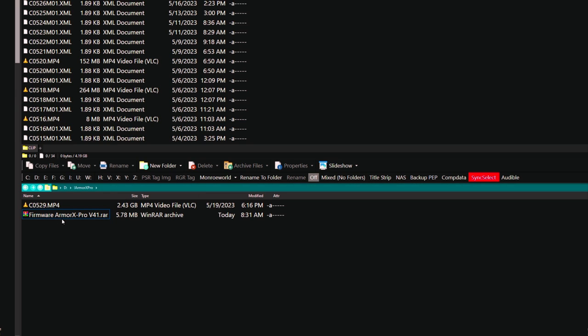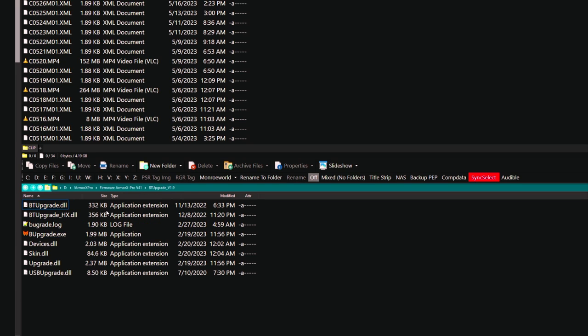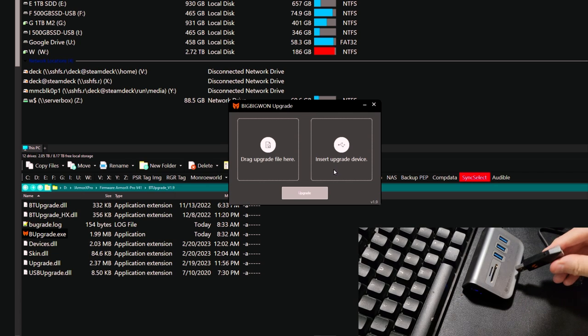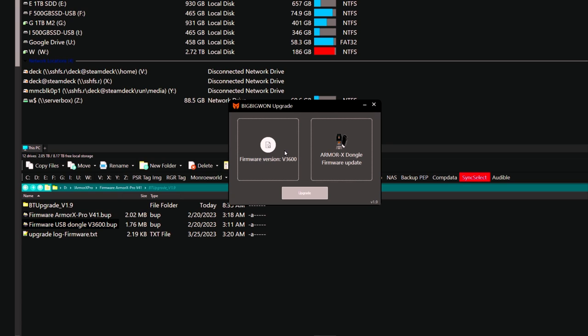We're going to extract the RAR file, and there are the two firmware files and the executable. Let's run that — and fail. My virus scanner says it's a virus, but it's AI-detected, probably heuristic. I'm going to allow it, but you might want to scan your system afterwards. Now we can run it and it says drag the upgrade file and insert the upgrade device. We're upgrading the dongle first: hold down the button on the dongle, plug it in, then release — that puts it into update mode. Drop the dongle USB file in, hit upgrade, and it's working.